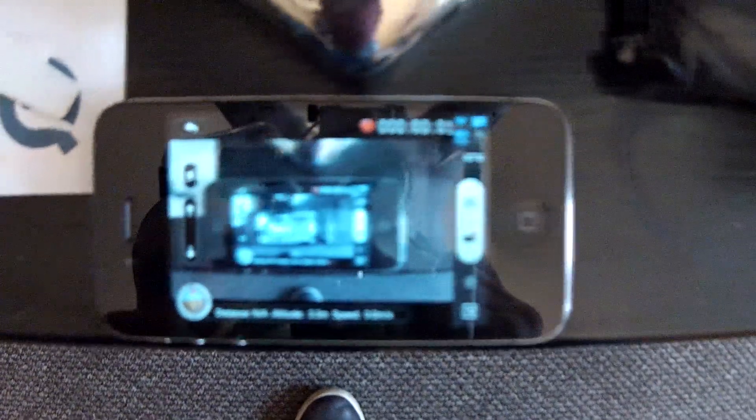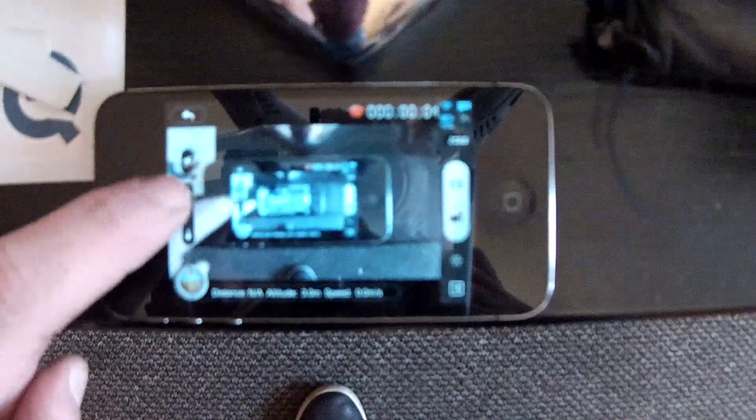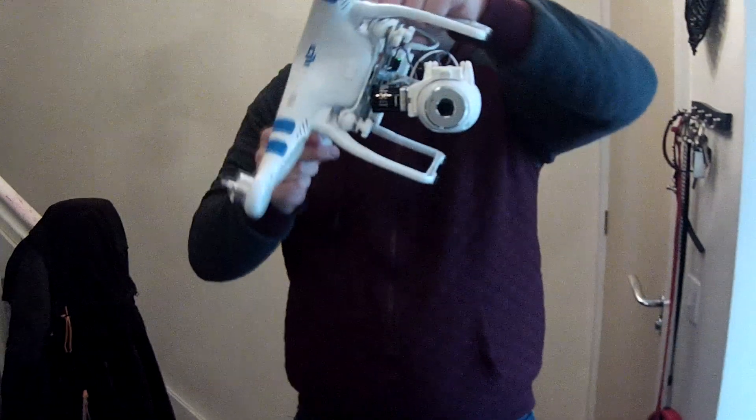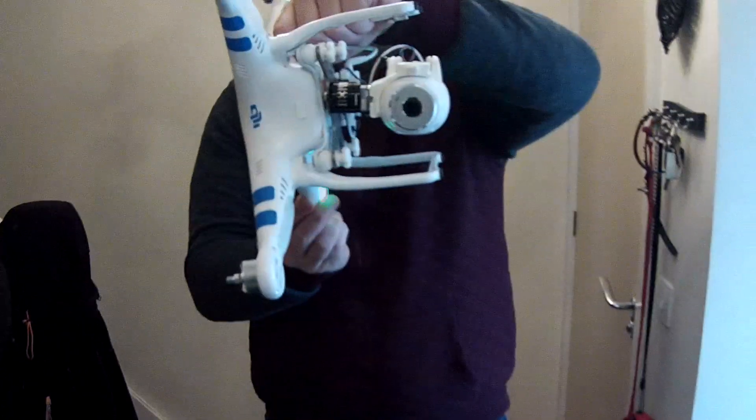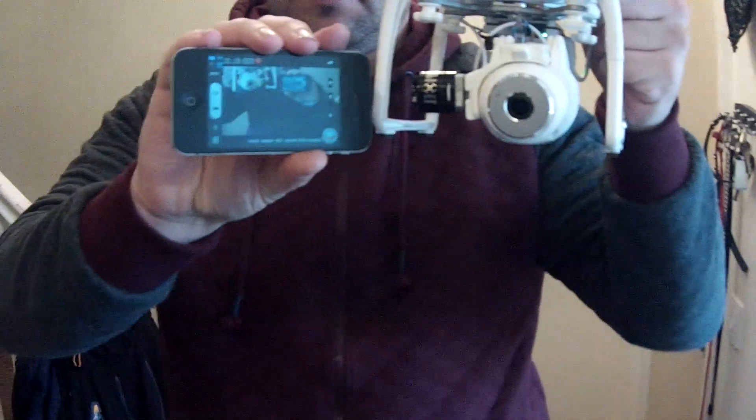Here's a demonstration of the Vision app. As you will see, I still have full control of all the features including the tilt. So let's do this.